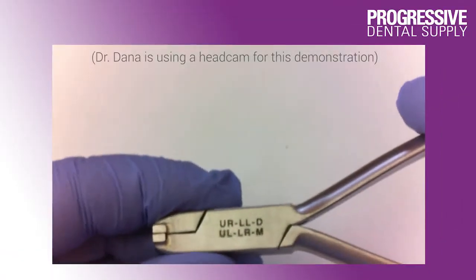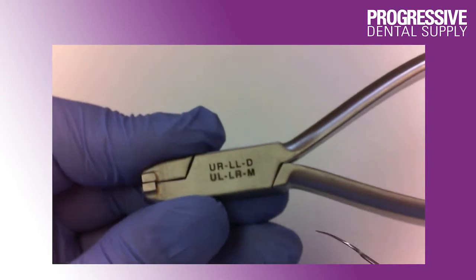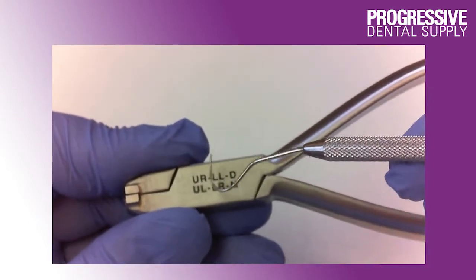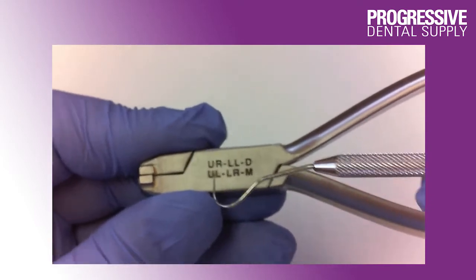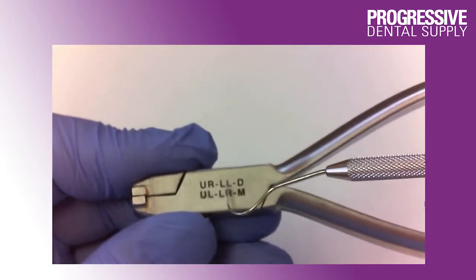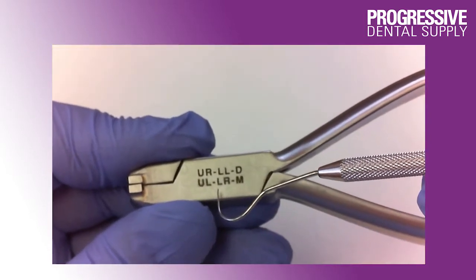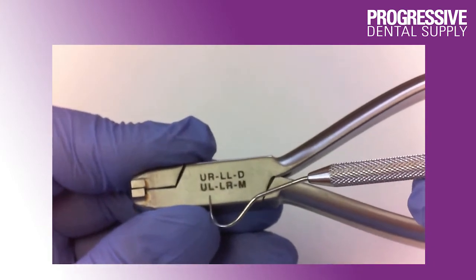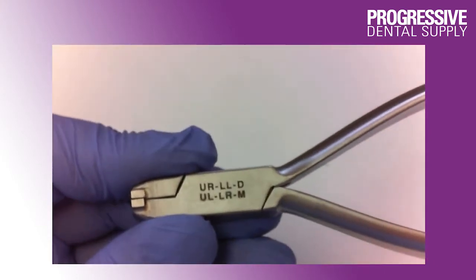Now let's look at how the pliers work. As you can see, the pliers have markings telling you what quadrant and what direction the bend will be made in. In this particular plier, the upper right and the lower left will get a distal root tip bend, while the upper left and the lower right will get a mesial root tip bend.